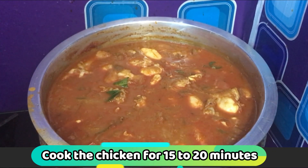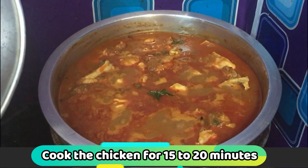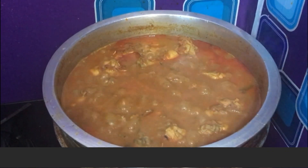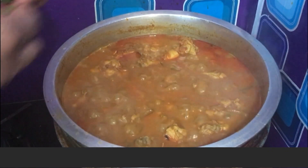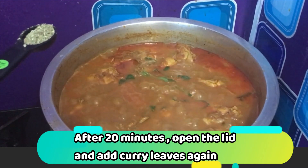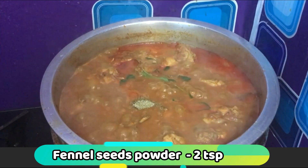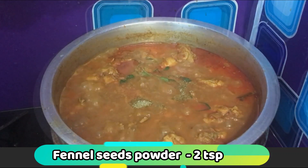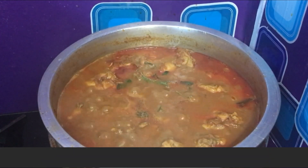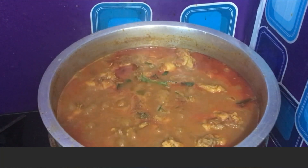We will add the chicken and cook it. We will cook chicken for 20 minutes. Add 15 grams of spice, 1 teaspoon, and 50 grams of spice, then 10 grams more.